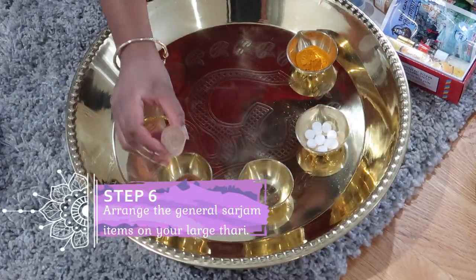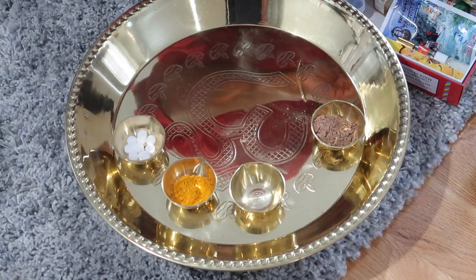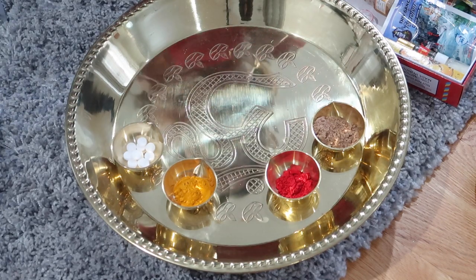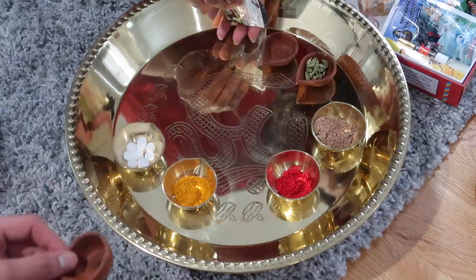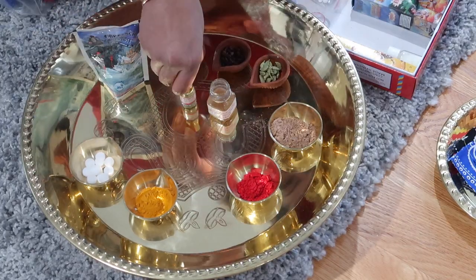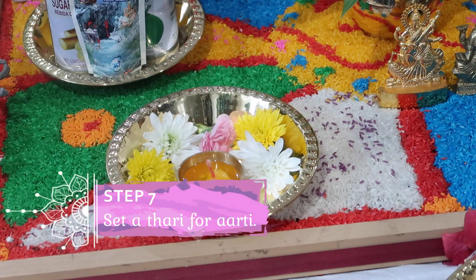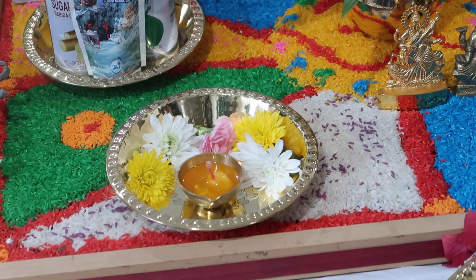What we're doing next is taking that large tari and filling it up with the different sarjam or ingredients that would be needed throughout the entire puja. Into those little diyas I'm going to put the main ingredients — some chandan, the sindor, the dai, as well as the camphor. Then we're also going to put some other ingredients such as the eliche or cardamom seeds, the cloves, and we're going to put down our honey, our ganga gel, our attar or perfume, and also those incense sticks. Any items that you would normally use you'd put in here. Another thing you want to place on the bedi is a small tari with some flowers and a diya filled with a wick and some ghee that will be used for your arti.